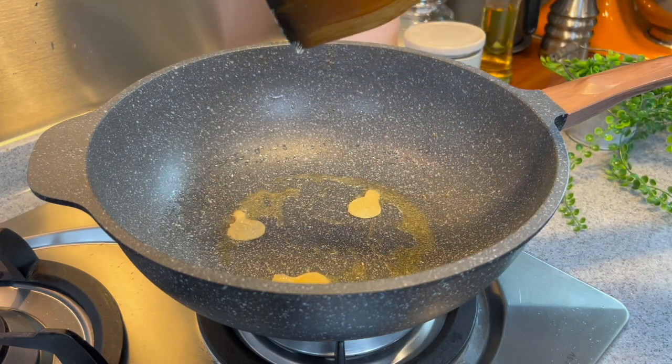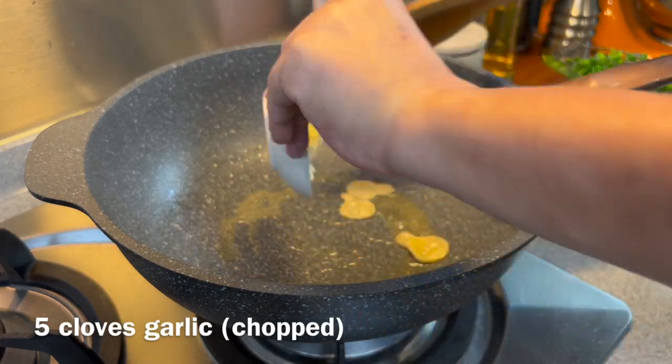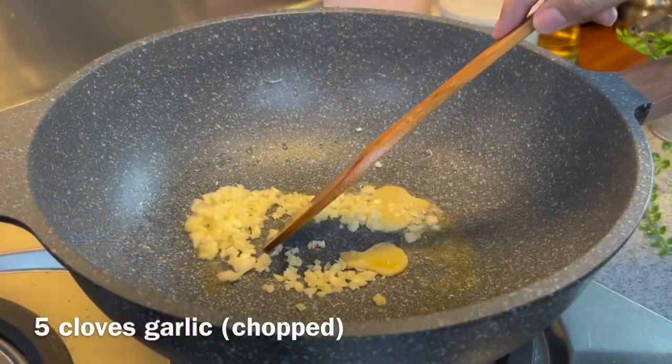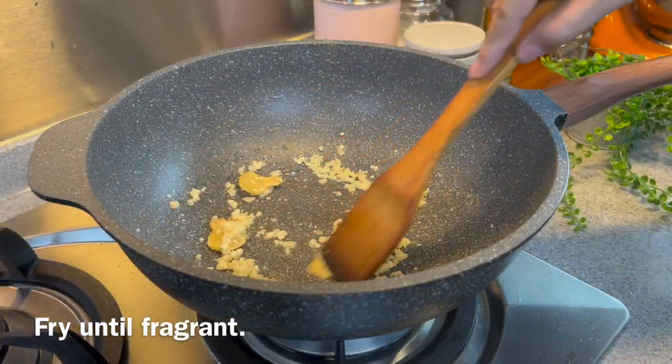Once you can start to smell the ginger, we're adding our garlic — five cloves of garlic, chopped. Put it in and spread it around. We'll fry until we can smell the beautiful aroma coming out from the garlic.